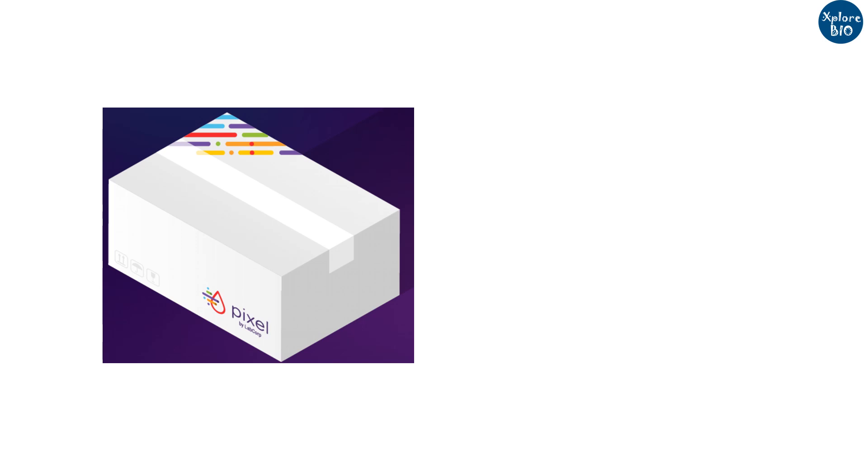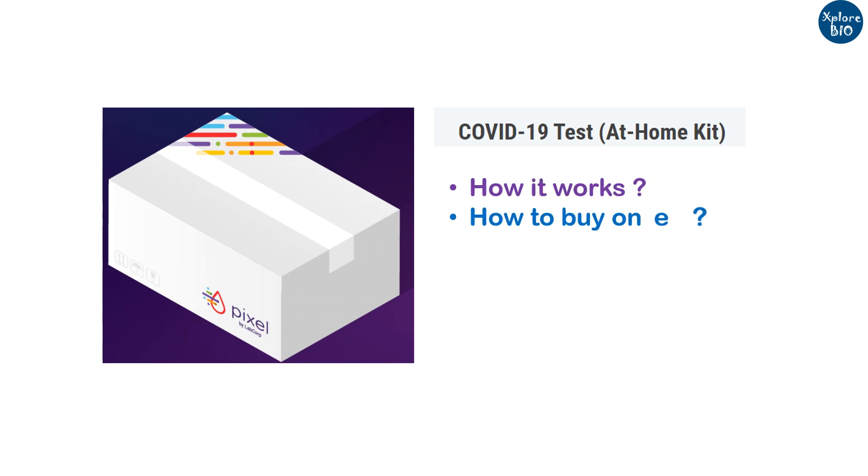Hello and welcome to ExploreBio. This video is about Pixel, the first at-home sampling kit for COVID-19. In this video, we will learn how it works and how to get one at home.